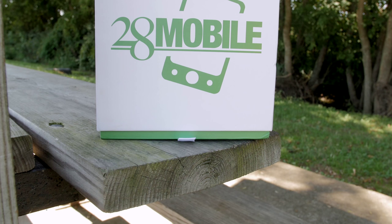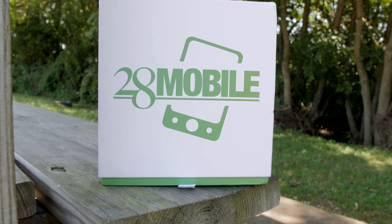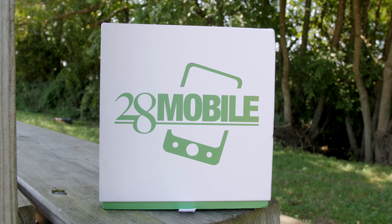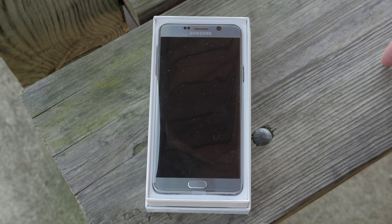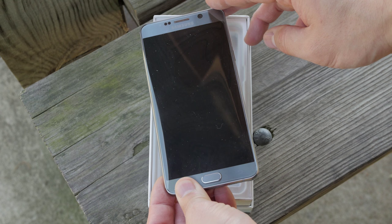I found this model at 28mobile.com. This is where I buy all of my specialty and unlocked devices, so I'm going to leave a link below if you want to pick this up right now. So let's go ahead and crack into the box. The box looks exactly the same as the other models, and there is the Silver Titanium right there — definitely my favorite color out of all the colors that are out there right now.